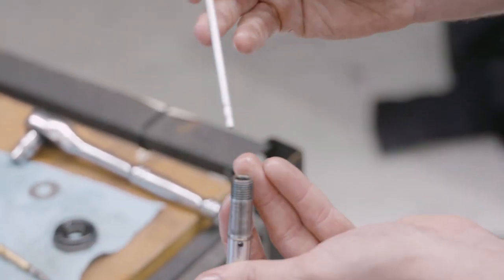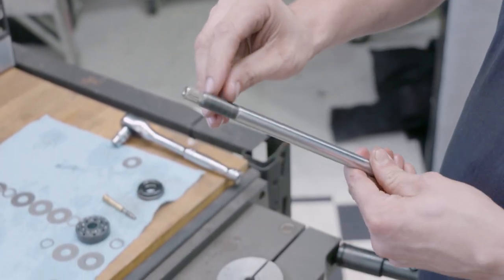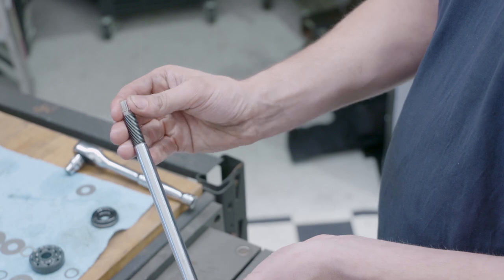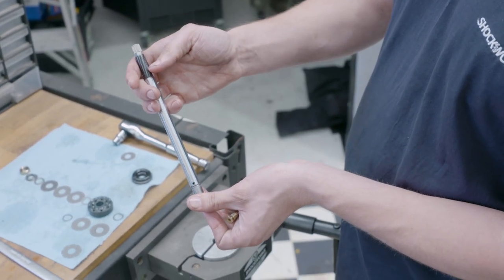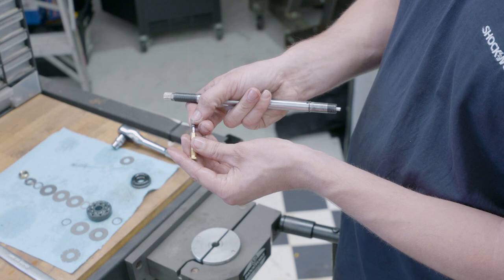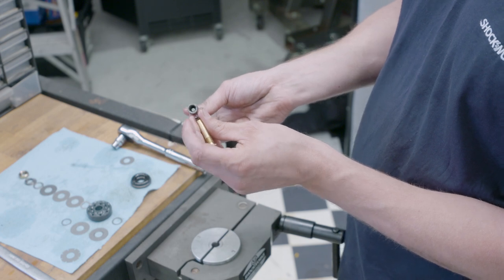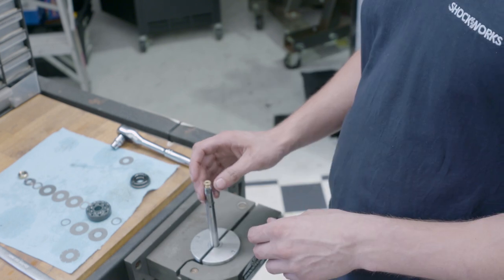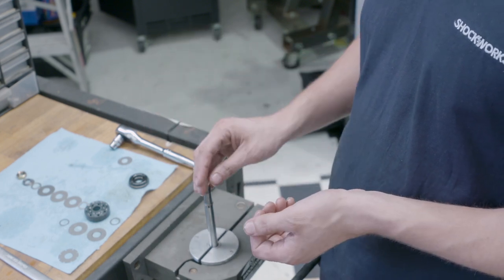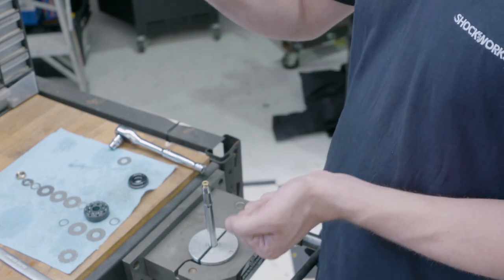Depending on the rod length, we have a different adjuster rod length. This is essentially just a clicker with a slug rolling up and down internally - the dial changes the height of the slug internally with a thread, which changes the height of the tip, opening and closing the port. Because we run so much gas pressure, we don't need anything to feed this needle up - the gas pressure alone forces it away from that hole. For all of our adjustment systems we always use a linear arrangement where one click equals eight percent of the damping force overall.